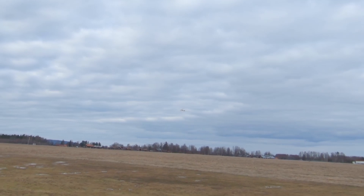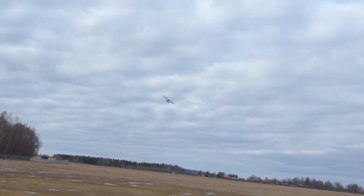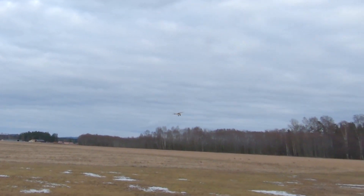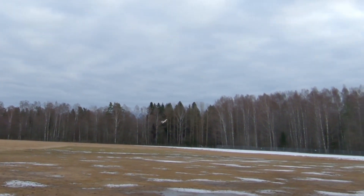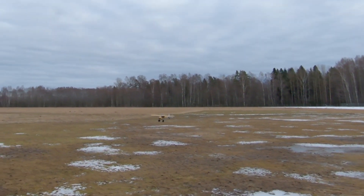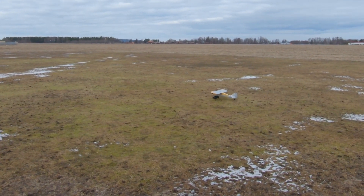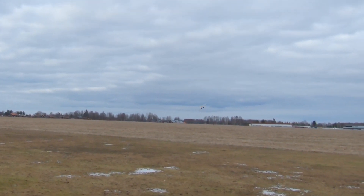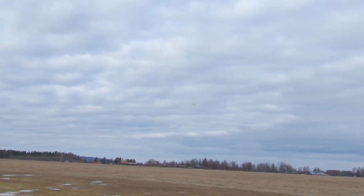My first flight with this one ended up in a tree, and I'm impressed that it actually flies. Let's get to intermediate mode, as it's called — let's see what's happening.